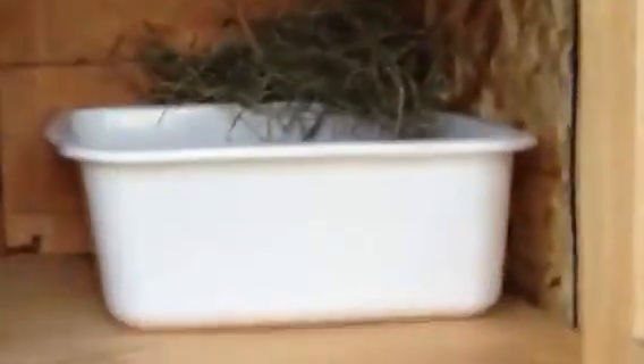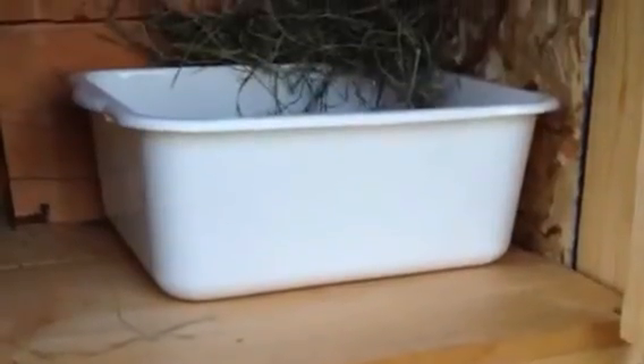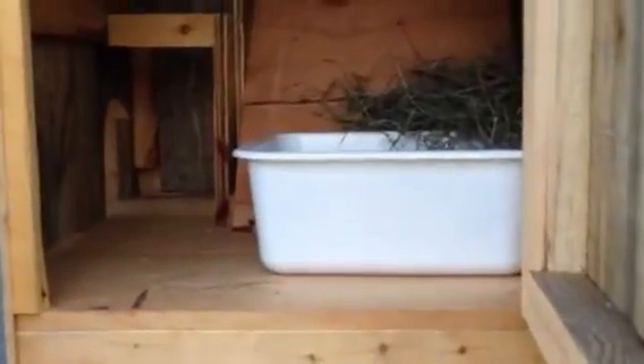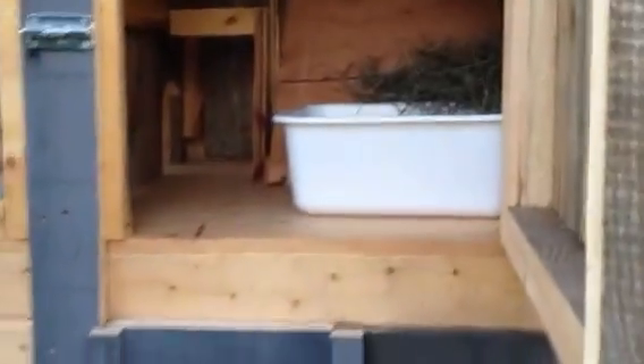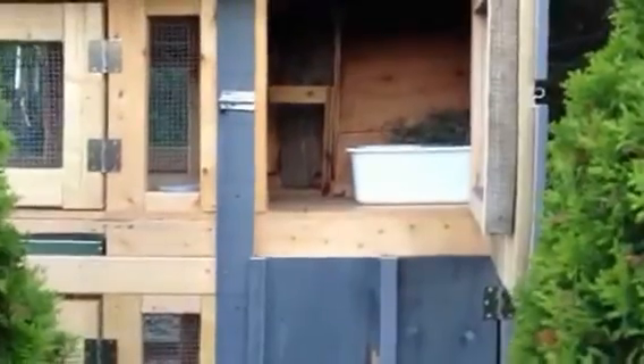What we've done is blocked off the back half with an angled piece of plywood. That kind of forces them — if they want to get to their hay there — forces them to sit in here, do their business, and munch away. With most of our rabbits we can get them litter trained in two or three days. I'm really quite amazed at how quickly that works out. That's the same on the top and the bottom.